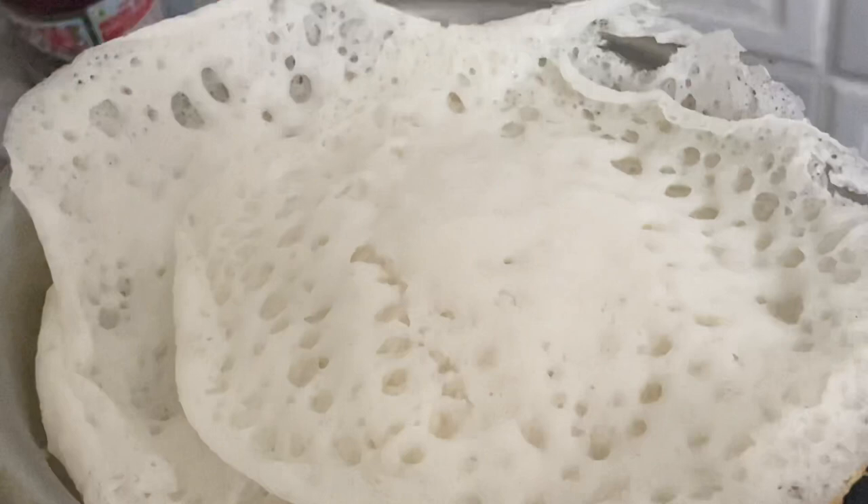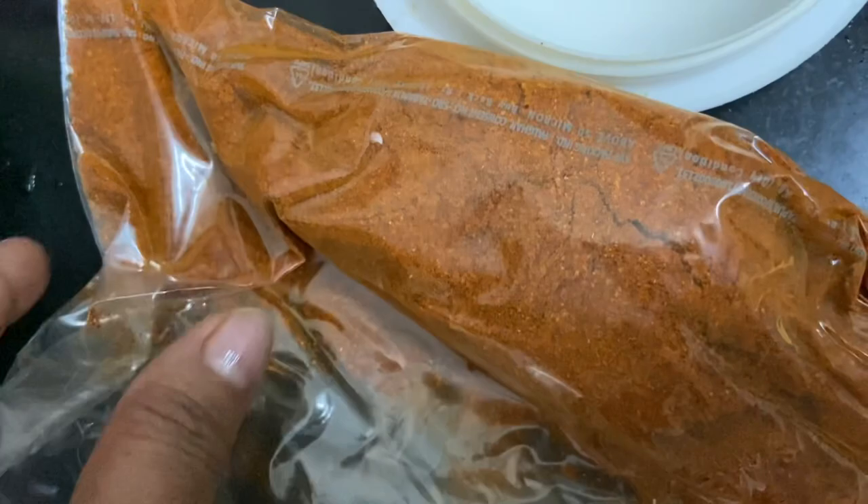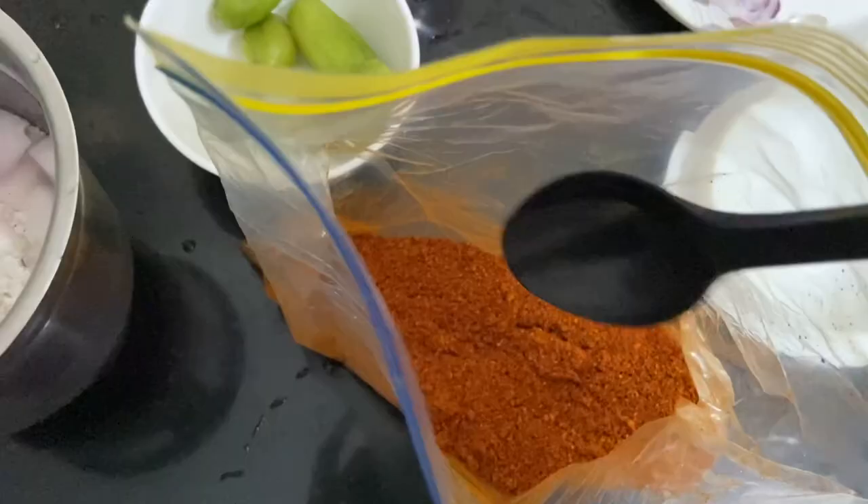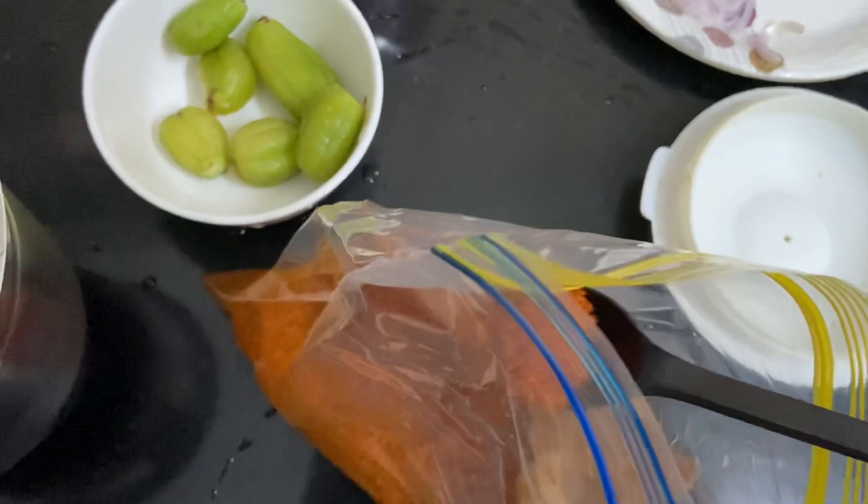Let's check out the ingredients. This is a homemade fish curry masala powder that I make at home. You can make it in a larger quantity and store it in an airtight container — it stays good for a week or two at room temperature or in the fridge.